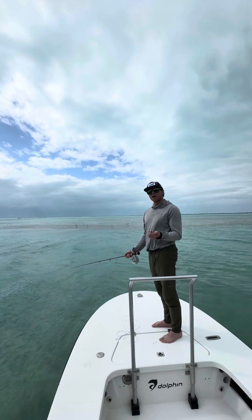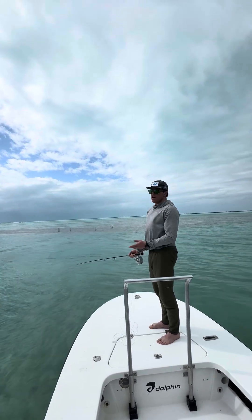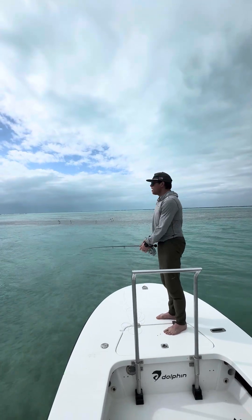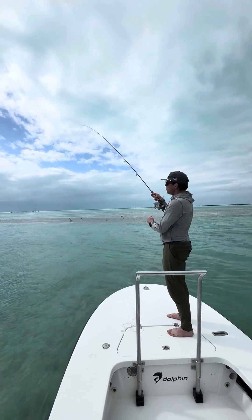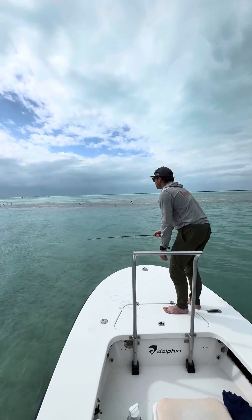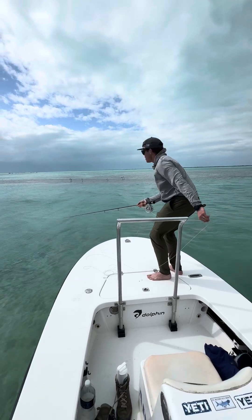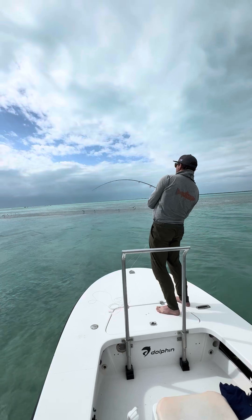Now, when the fish does eat it, maybe you'll hear the guide say 'he's got it.' Now, I know that I come from trout fishing, and when a fish eats the fly, the first thing I want to do is lift the rod. Well, you will not likely hook fish if that's the case. Instead, when the guide says strip — you can see how my line's gone tight — I have now set the hook on that fish. He starts to run, and then I bend my rod.